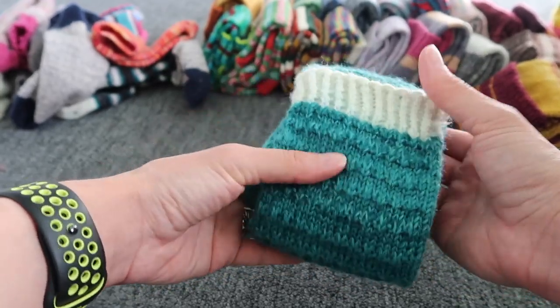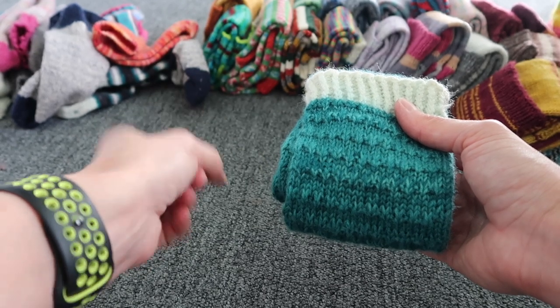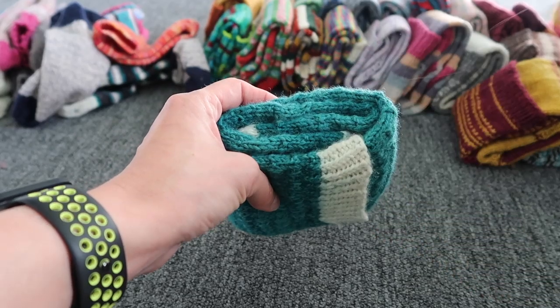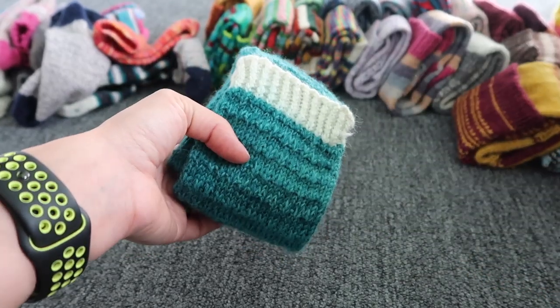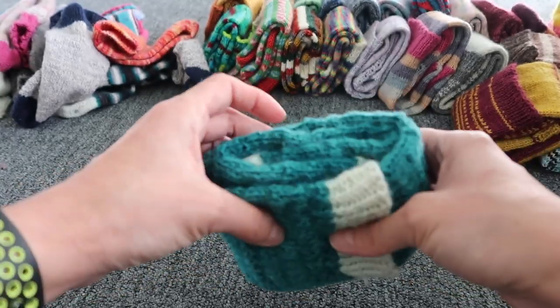I recently recorded a finished object video about a stripy sock where I used the helix method — there's a link down below on how I do it. The same thing — I've decided to use my leftovers and just start knitting Kay socks.